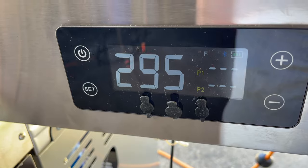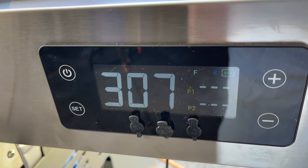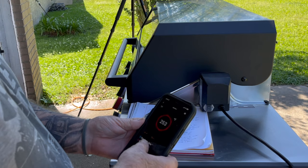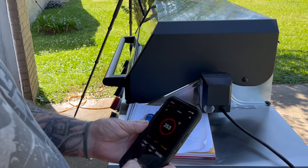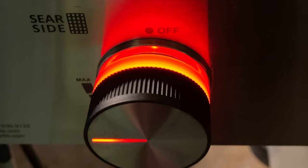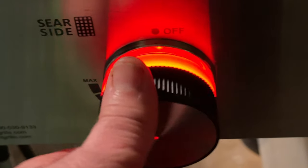The Denali 605 Pro has an intelligent PID algorithm-based temperature control, giving you real-time temperature alerts on your phone. The tri-color knobs indicate: white for power on, red for high heat, and orange for low heat.